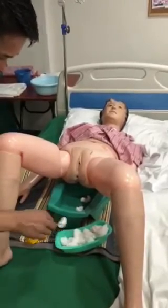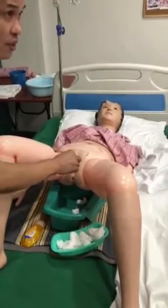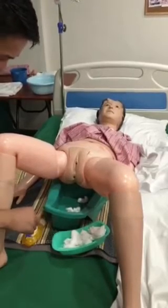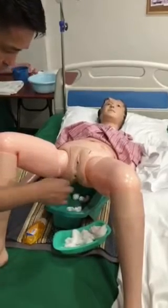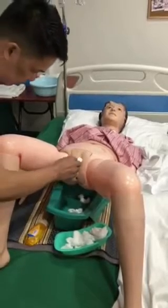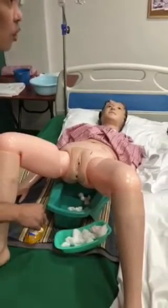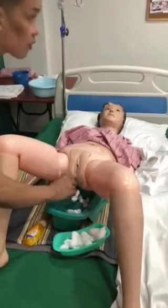Next cotton ball: clitoris, labia majora, discard. Next: clitoris, labia majora, discard. Next: urethral opening, down to vaginal opening, down to anus, discard. Next: anus, discard.